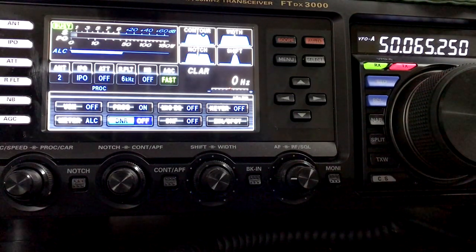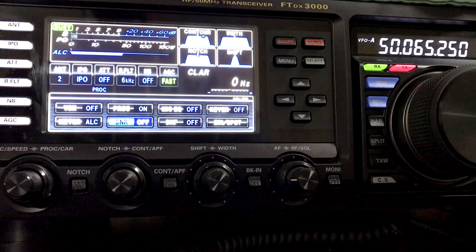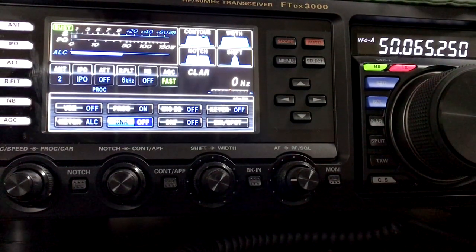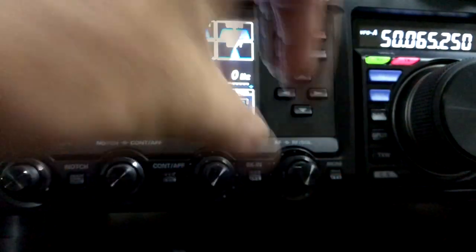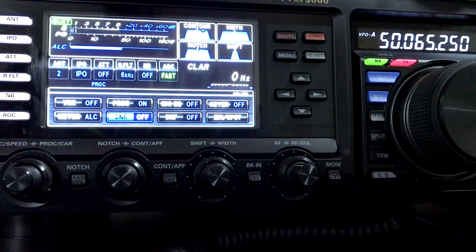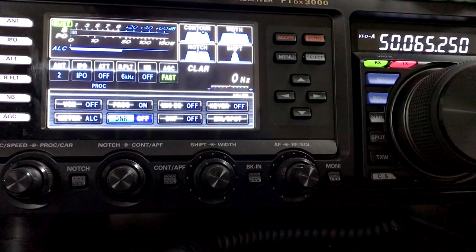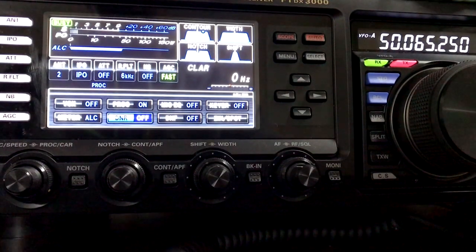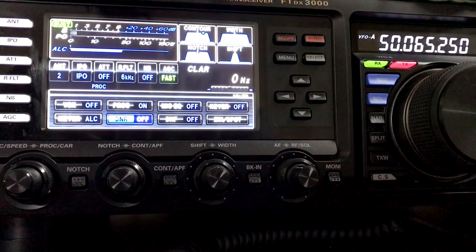I've just tuned up on a beacon on the six meter band and I've got a fairly low signal level. I've got no preamp switched in at all and I've got about an S level of one. I'll just lift the volume up, we'll have a quick listen and see what it sounds like. You can hear there's a bit of hissing in the background — that's fine. It's all audible, you can understand what's going on, everything's good. Now if the signal was a lot worse than what it was at the moment, you'd be able to do a couple of things.